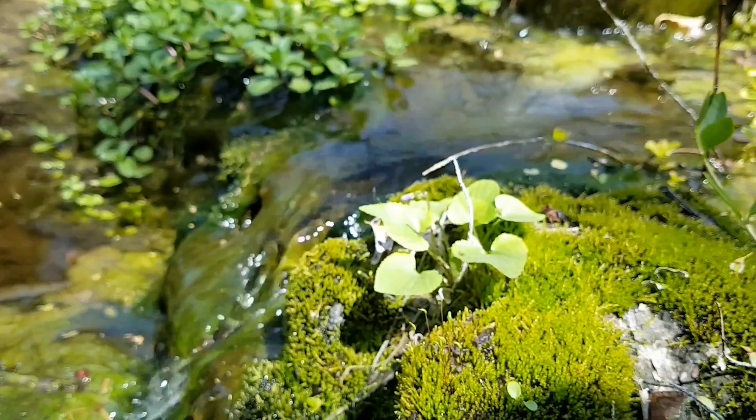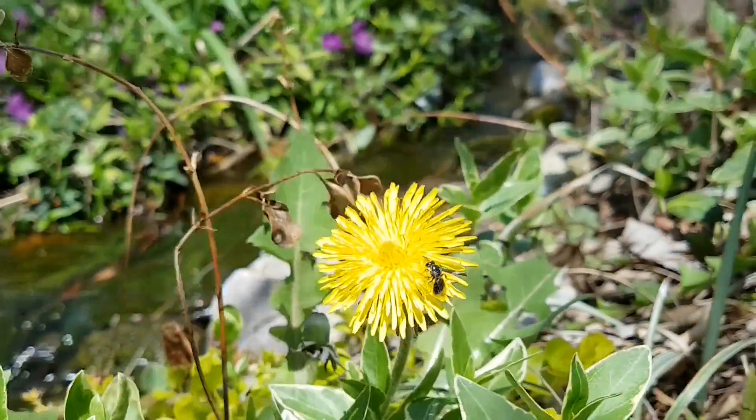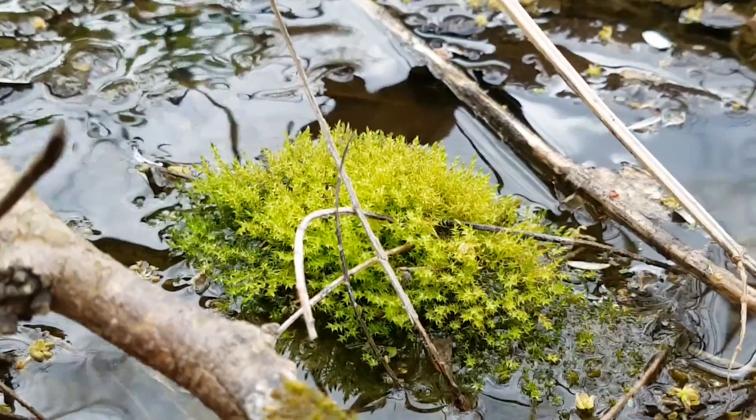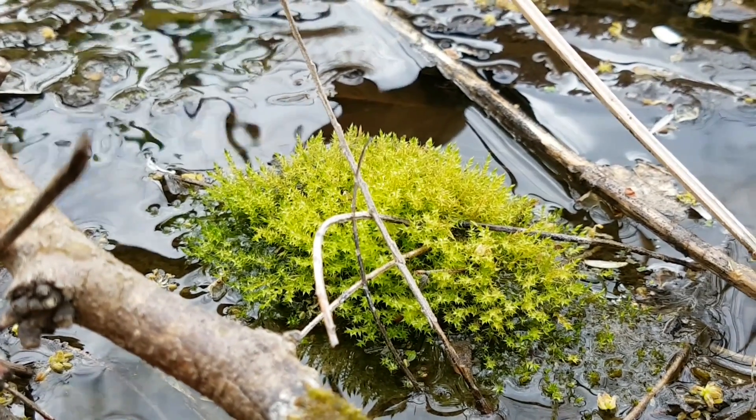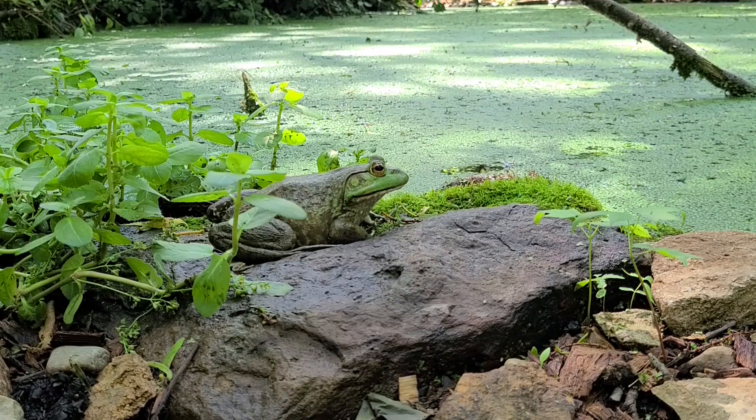This is actually a triple win. First, it helps prevent valuable nutrients in topsoil from being washed away from our gardens. Second, this reduced runoff keeps our streams and rivers cleaner. Third, the improved water infiltration will help recharge underground aquifers and reservoirs.